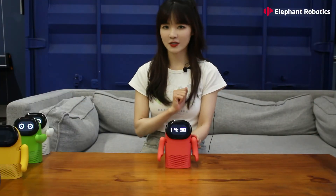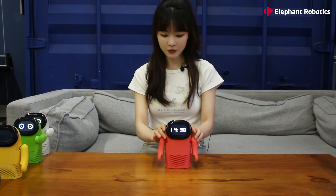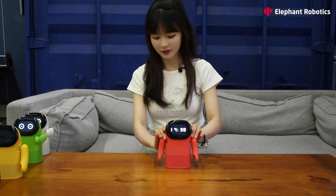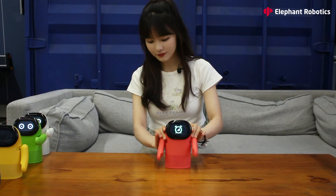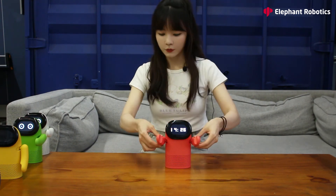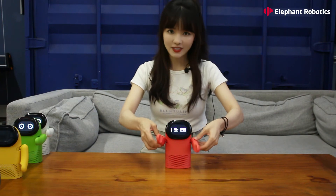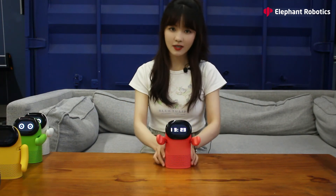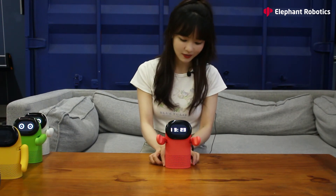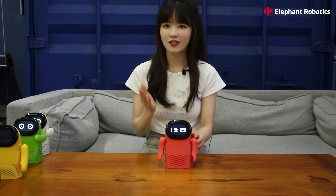Other than the speaker, you can also use it as a clock. To set up the time, press the two volume buttons at the same time until you see a clock on the screen. Move the arm to set the hour and the minute, then press one of the volume buttons to finish setting. Then you have a clock robot.